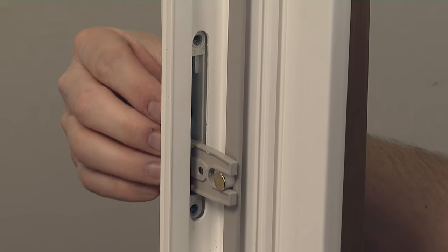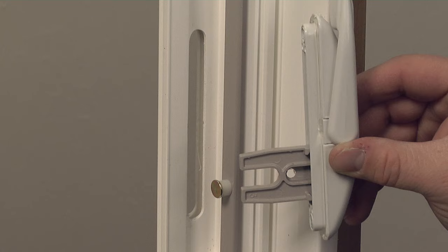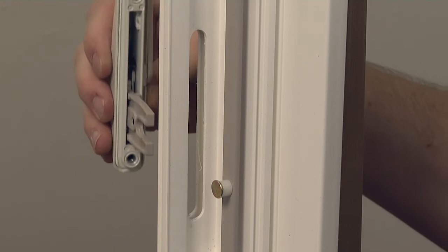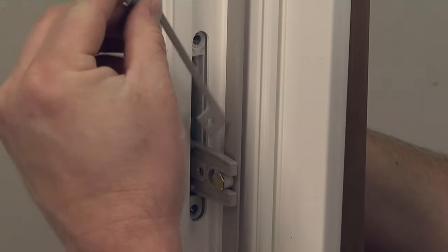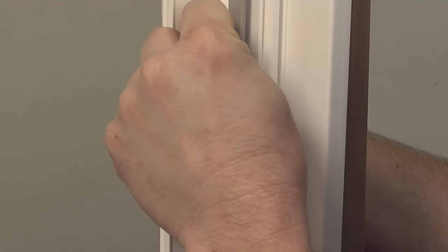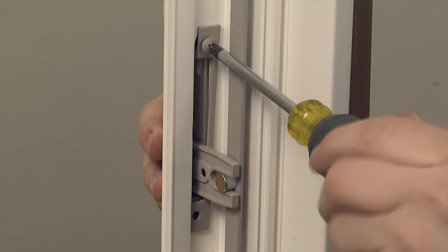Remove the lock from the sash. To install the new lock, press it into the slot in the window frame and align the fork so that it's engaging the pin. Position the backing plate in the same position the old one was in. Secure one side first and then the other side.